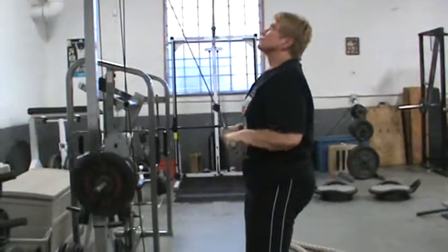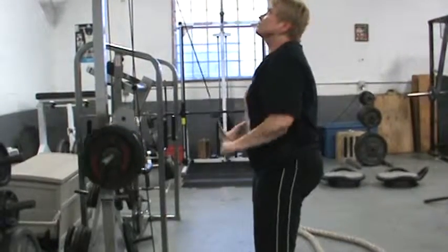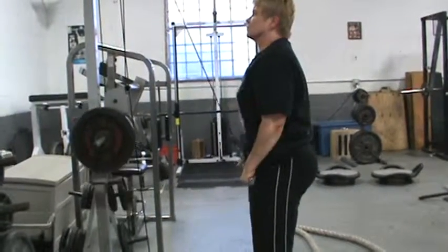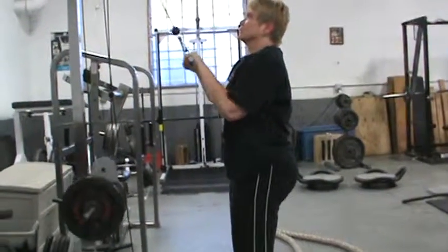So you see? It's always an explosive move. And one more. Alright, that's the tricep push down with the short bar.